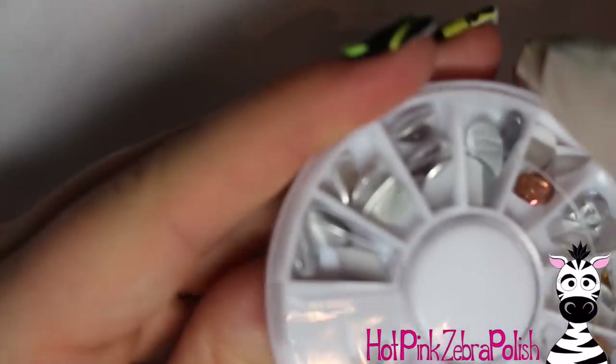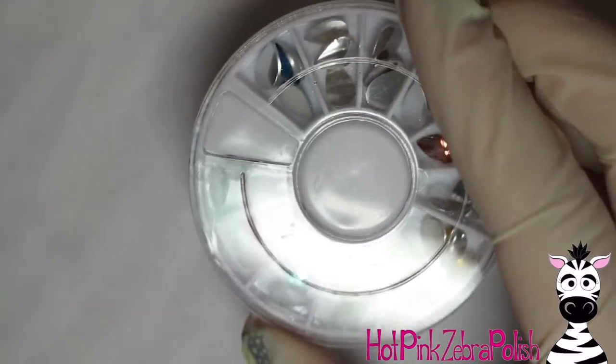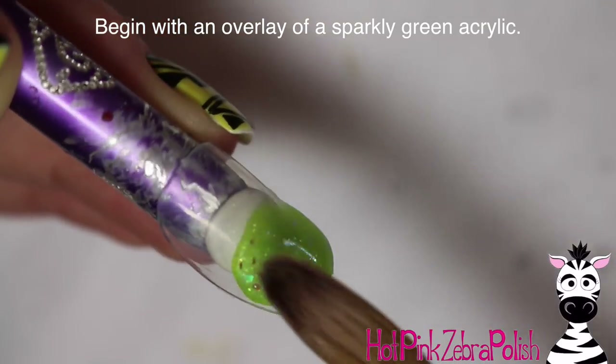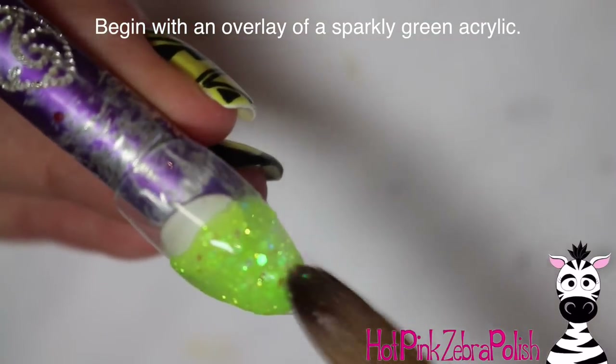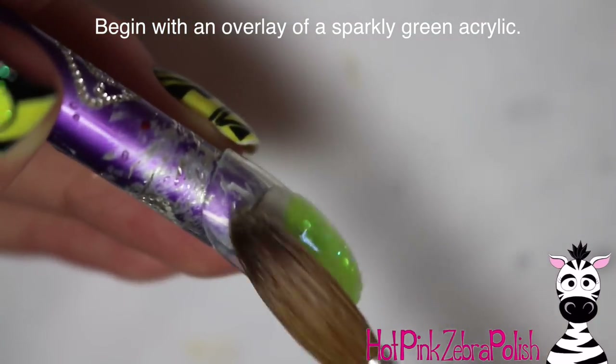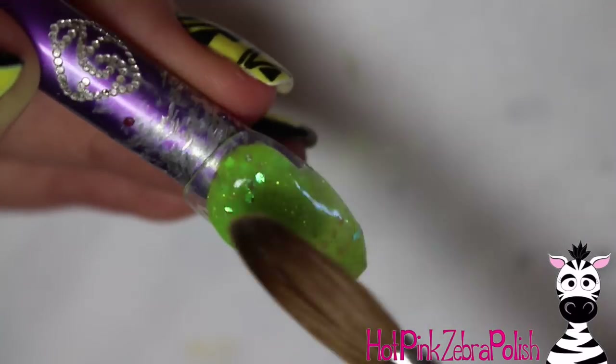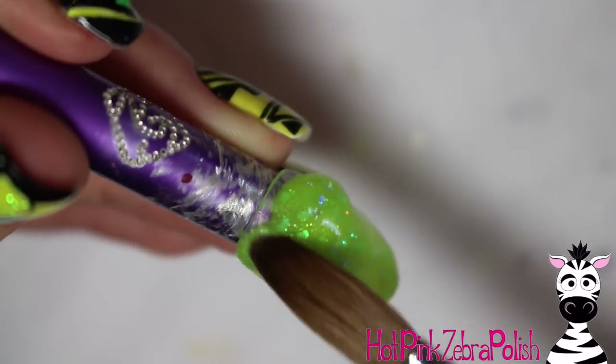I'm building up my rhinestone collection. I had a lot of really small rhinestones, so I'm getting into where I need some larger ones to do different things with them. I'm very happy to have these. To begin the nail, I'm going to start with an overlay of a limey green acrylic that's got just a little bit of glitter in it.